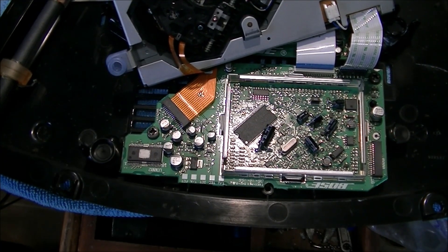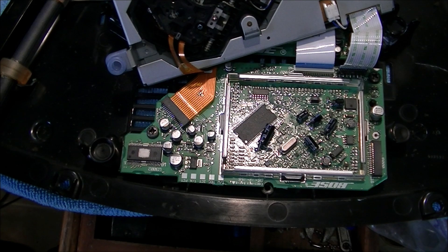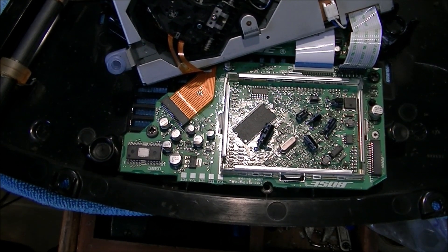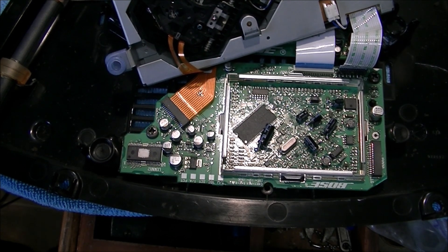Hey everyone, welcome back. Looking at the Bill's Wave again. As previously seen in the last video, the radio and CD are working fine, but the display is not displaying anything. It's possible the display could be taken out altogether, or it's just not getting voltage. I'm back into the radio looking at the capacitors I have replaced.